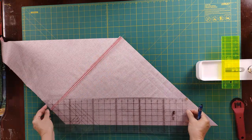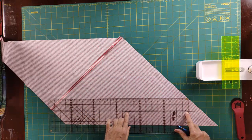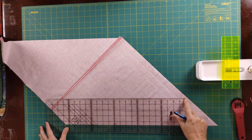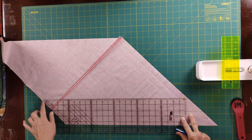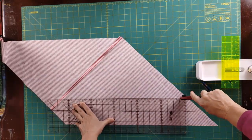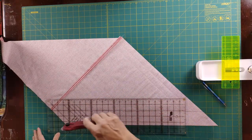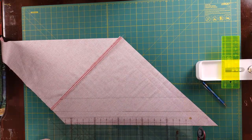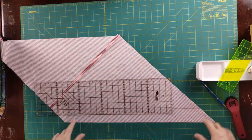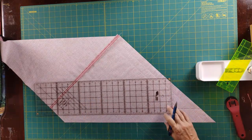We just continue up in the same manner, measuring two and a quarter from each previous line. Our two-and-a-quarter mark should follow across that line all the way. You can come in just a little bit to give yourself some space and bring you closer to this edge. I would come here and backtrack cut to get a pretty straight line. I accidentally cut too early with the rotary cutter — we can disregard that. Despite the snafu, I'm going to show you how this is supposed to work.